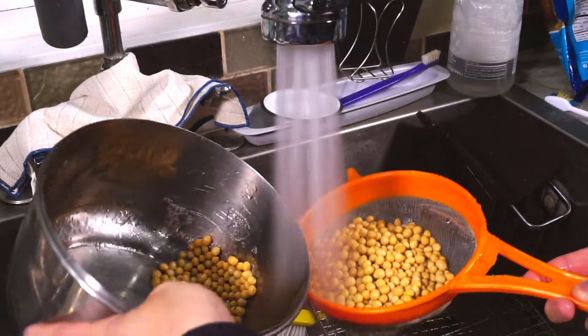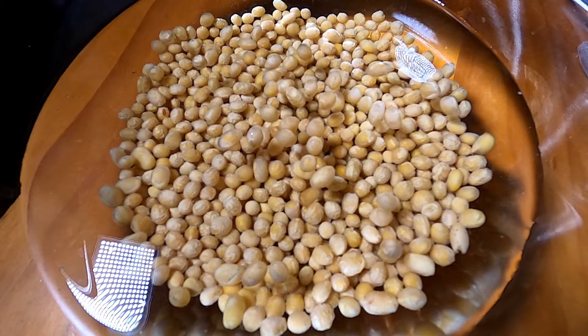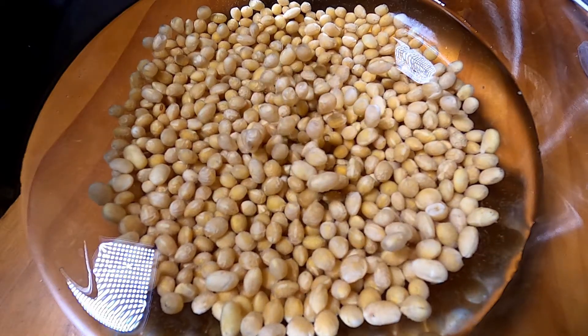Wash the dry soybeans with cold water, then soak them for 8-12 hours in water. The beans will double in size, so make sure you have plenty of water in the bowl.